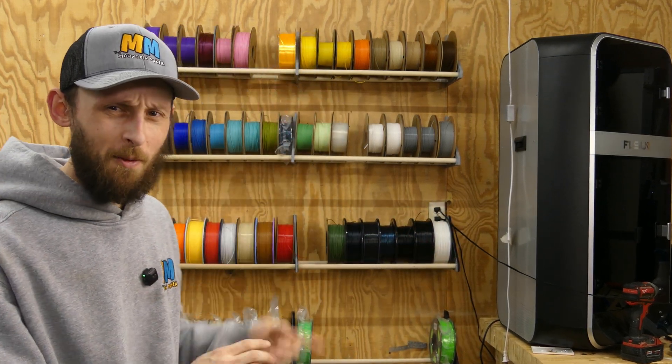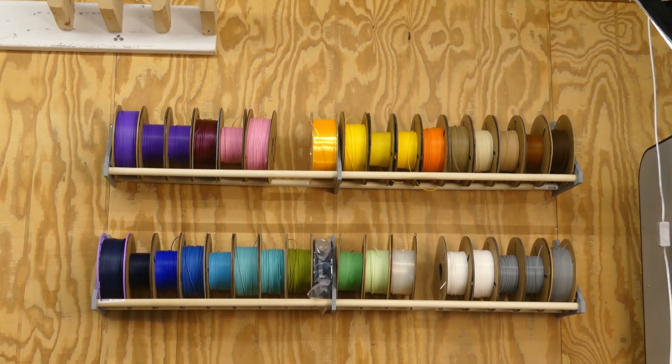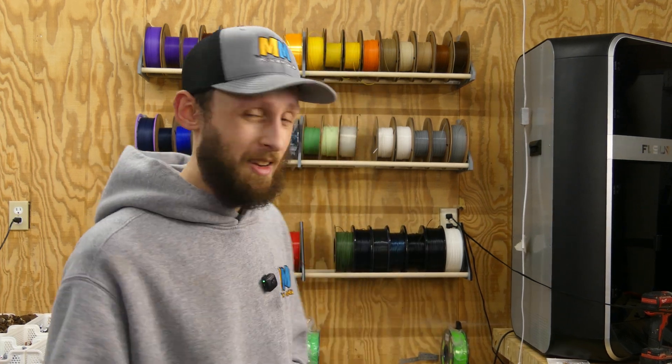We've come full circle back to the filament rack, except this time it's got filament on it — not all of our filament, but I'd say about 95% of it. And if I do need a little bit more room, I do have space up top above the angle of the camera where we can put one more rack up. Aside from everything I talked about today — the stuff that I got in, some tests I've been working on, and stuff I've been designing — I don't really have a whole lot more for today's video. Just kind of a little update for the last week or so.